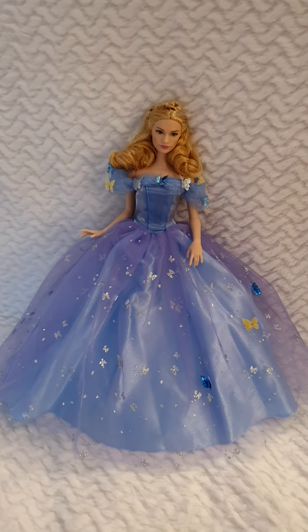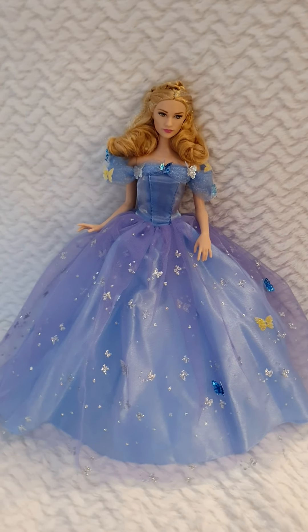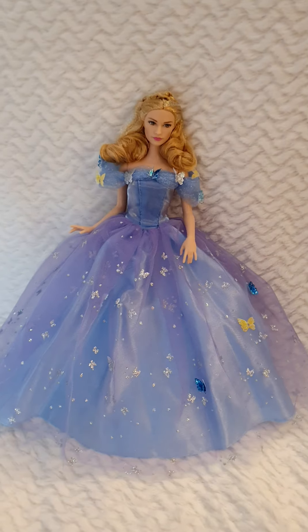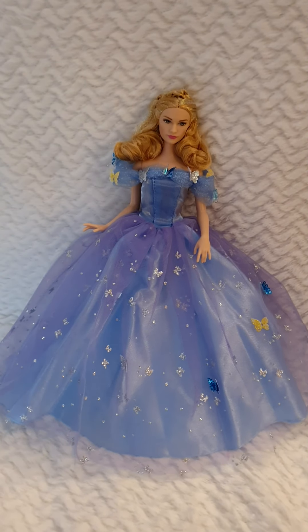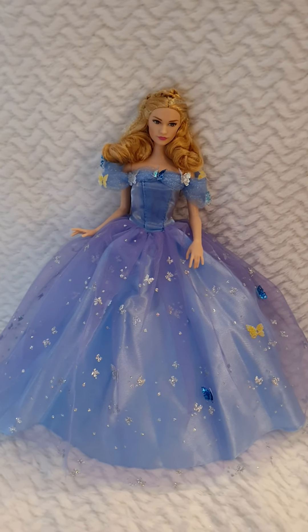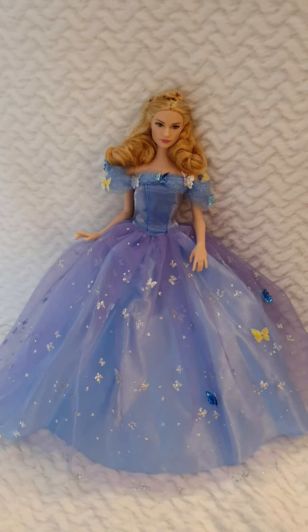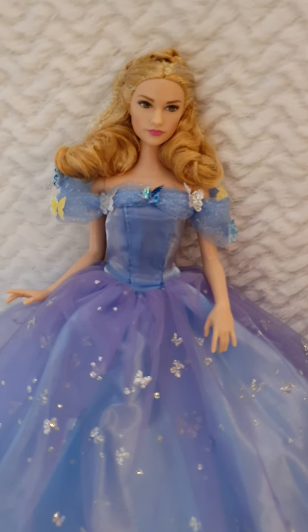I also like this version of the dress. As you can see, she doesn't have a lot of articulation — it's more like a pose of quite possibly starting to run from the royal dance, where she was reunited with Prince Charming. I'm going to get closer so you can appreciate the facial features of this doll.